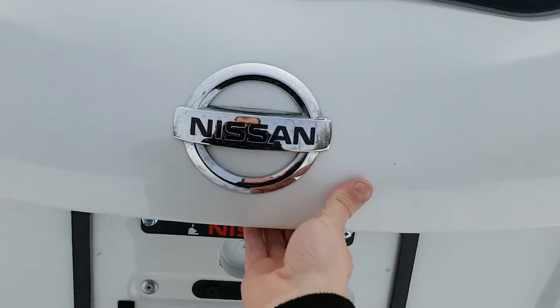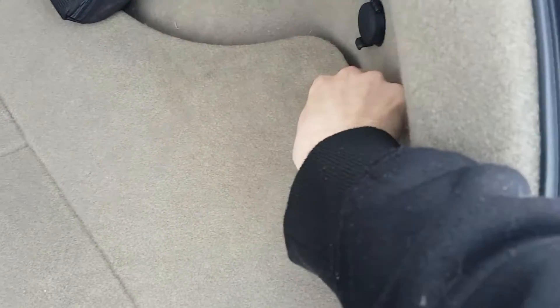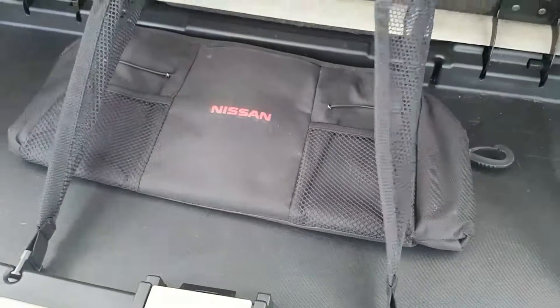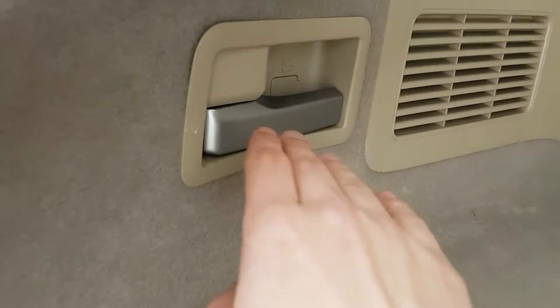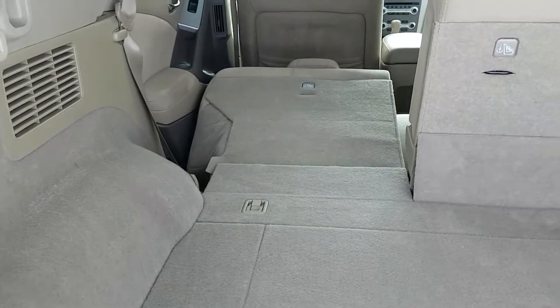Let's go to the trunk. On the back of the Murano, we push the button and we've really got good room in the back here. Storage cubbies on both sides and in the middle — these sides lift up like that. We push the button here and it folds up. Got the mesh netting and the little Nissan bag in here. And if you'd like to bring your seats down, there's a latch right here — so if you need that extra room it's there.